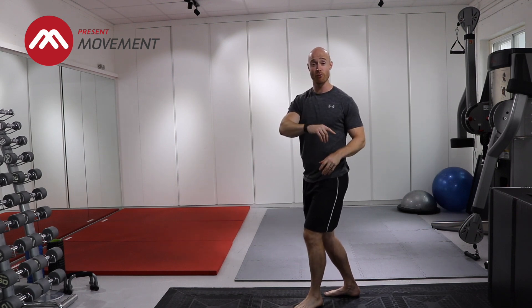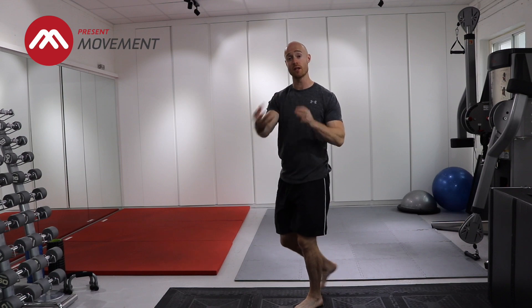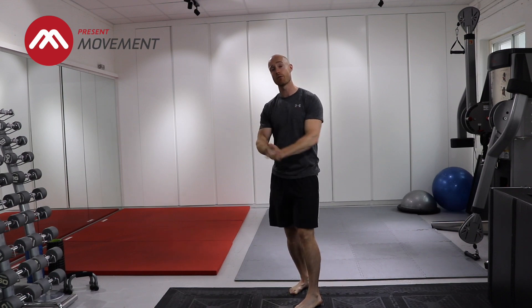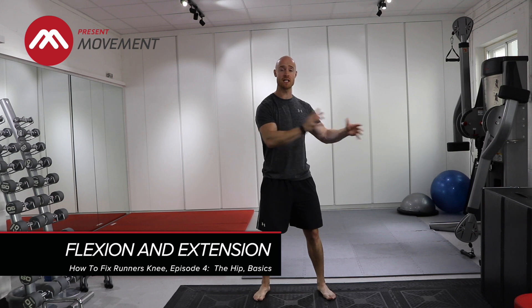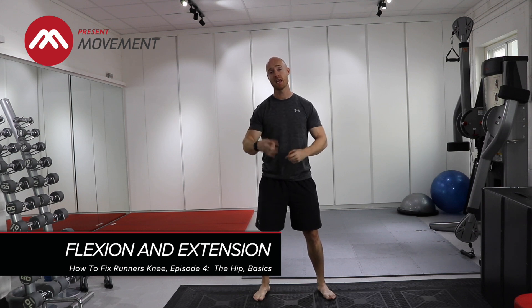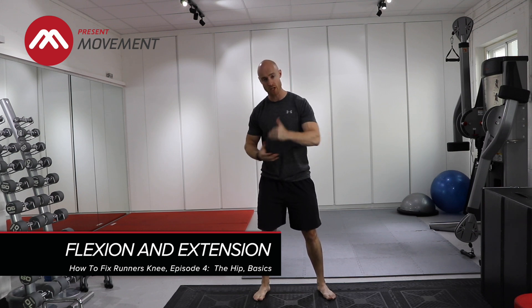Break it down if you need to, keep it nice and slow and controlled, and create some awareness in that part of the body. Once you've done that and the exercise before feels good, that will set you up really well for our final exercise today. Third exercise — this is all about combining everything together. This is your bread and butter. It's always going to be about creating bigger movements, and hopefully if you've done this stuff previously where your hips are moving effectively, this is going to work really well for you.